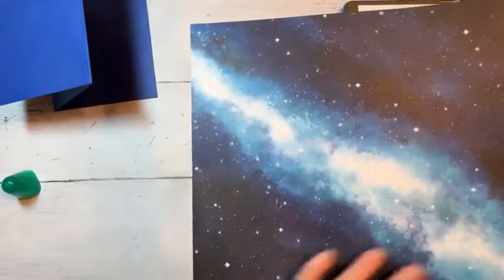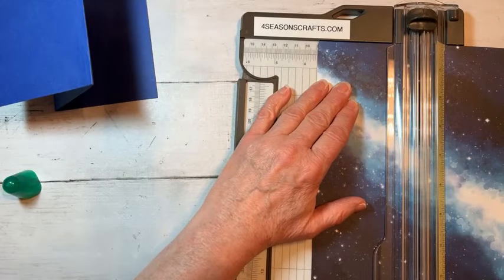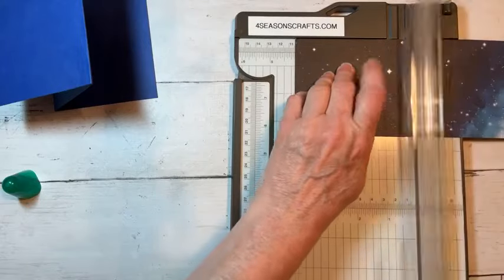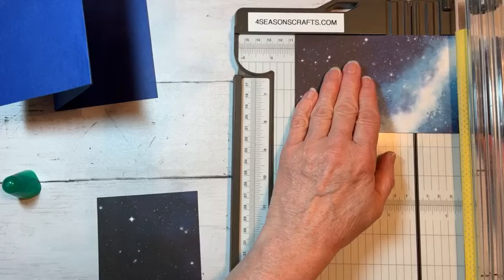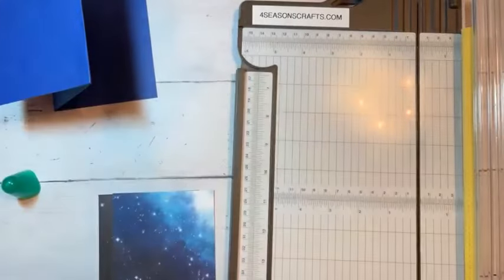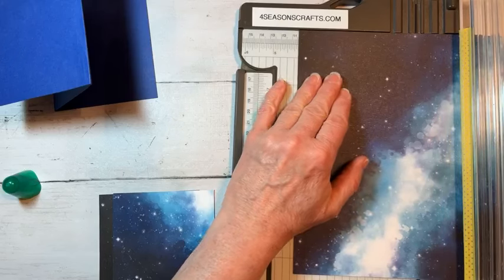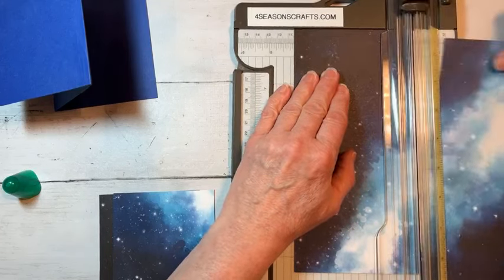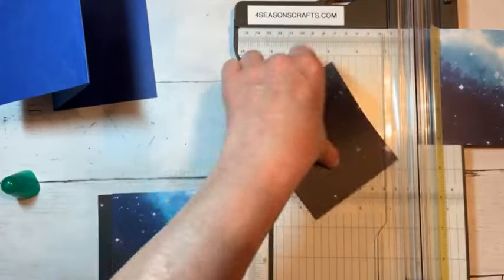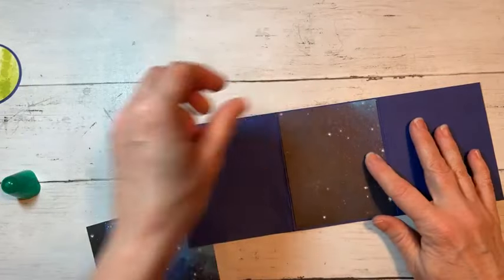Now we're going to do a little trimming of this beautiful Stargazing background. What we're going to want is a piece that is three and a half by four and an eighth. So three and a half by four and an eighth — we're going to trim those right down. I'm going to end up having to do another piece here. We'll take this right here, go four and an eighth this way, and then we need three and a half. This gives us a nice variety.